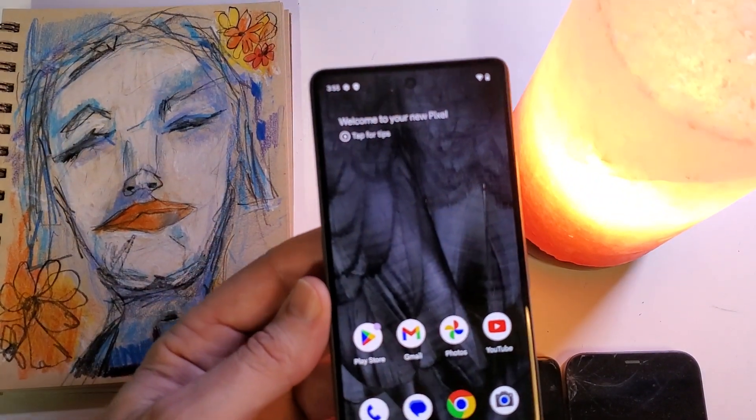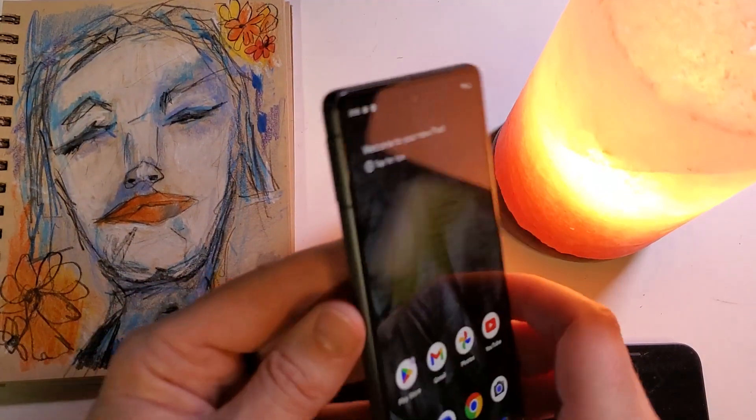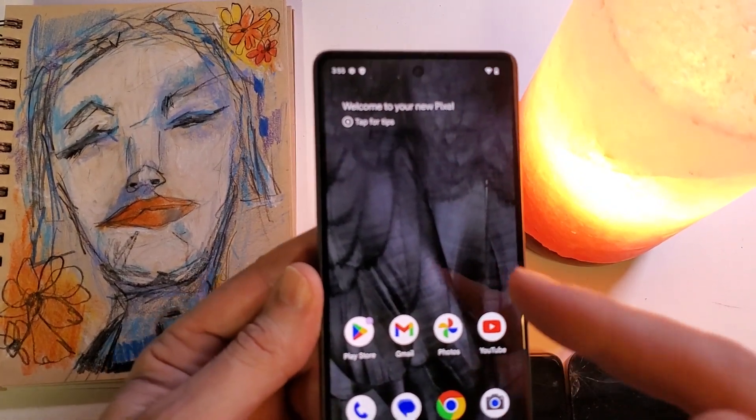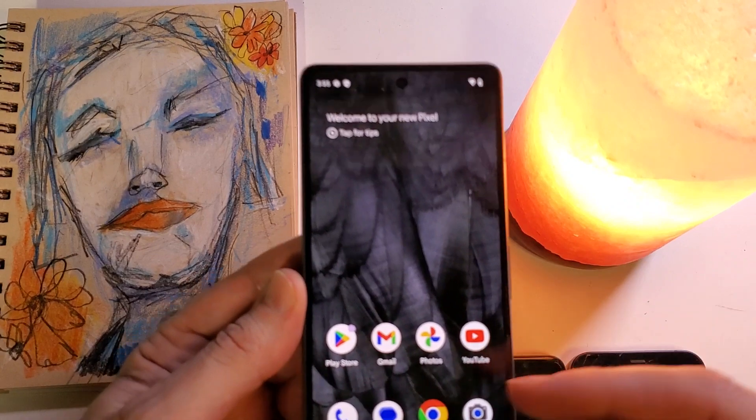Did you know that your Google Pixel 7 has a hidden superpower? You can turn on wireless charging to charge other devices. Let's learn.